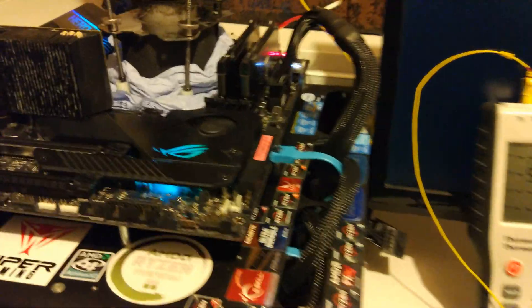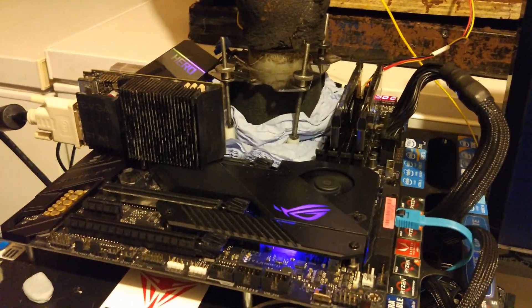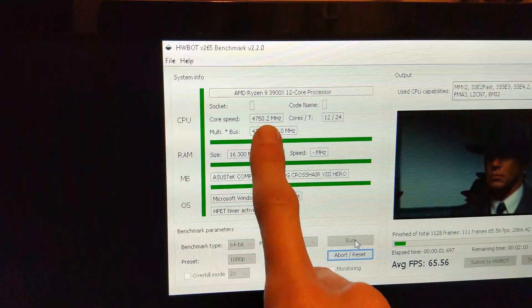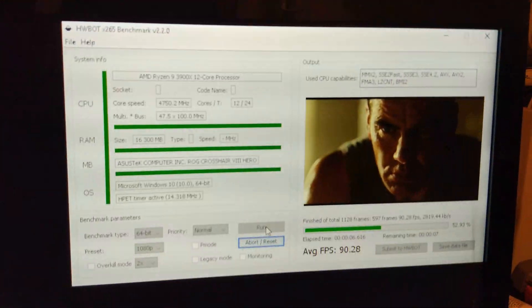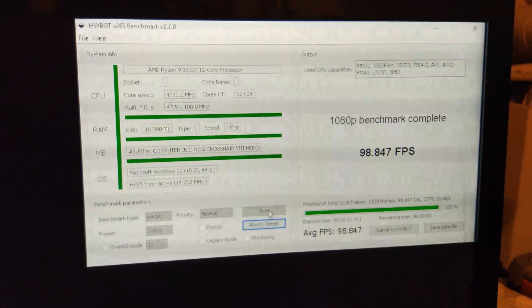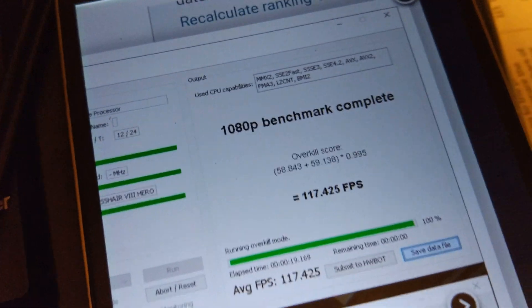So we're here running the phase cooler again. I've got the proper memory profile set up now. You can see we're at minus 56 degrees, and we're at 4.75GHz at 1.488V. It's running HWBot X265 at 1080p. The score we're trying to beat is 117.425FPS — that was my previous score. So let's see how it goes.